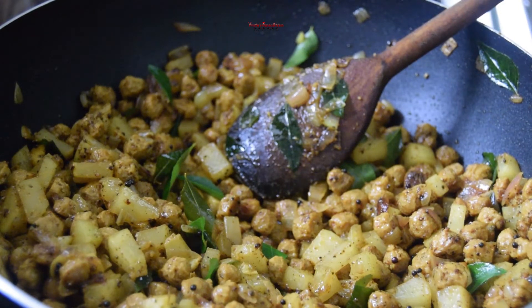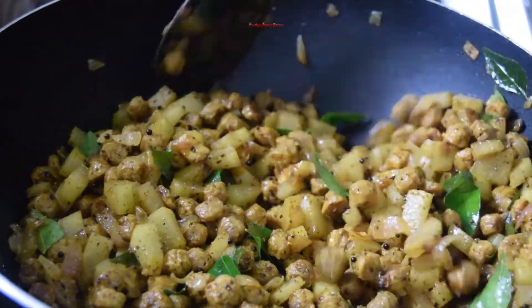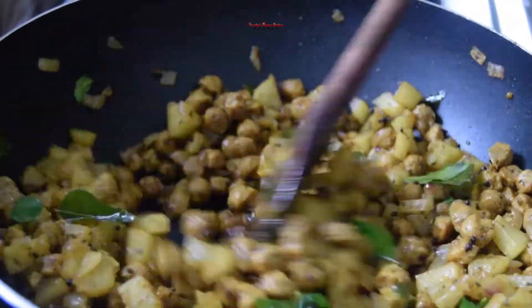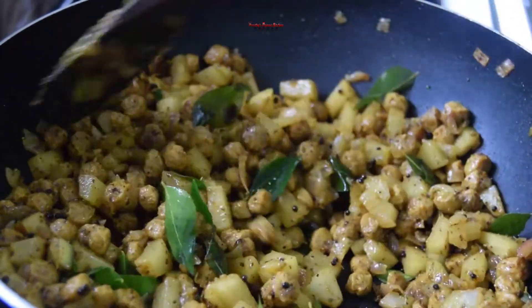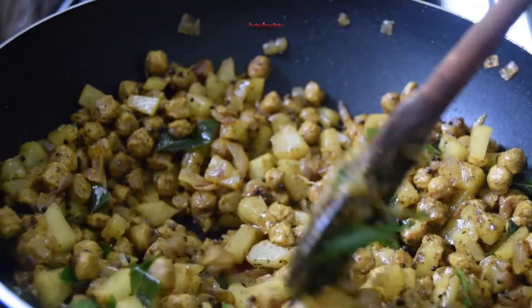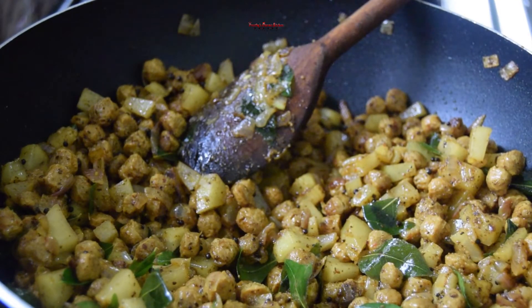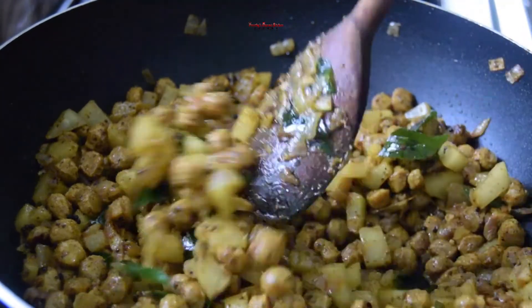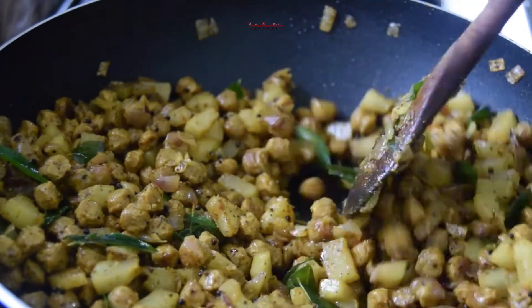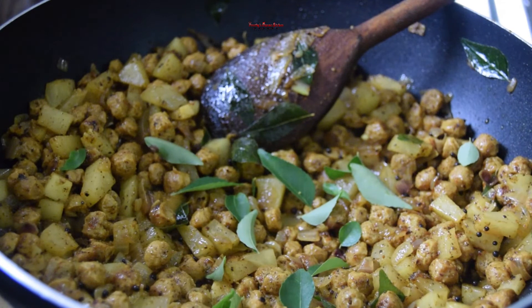Now let's fry the soy pepper fry. I am going to fry the soy chunks.